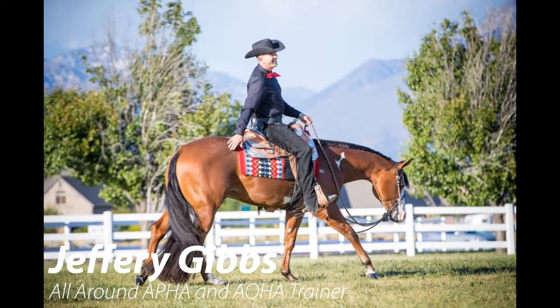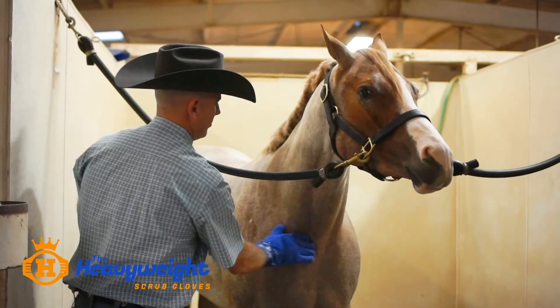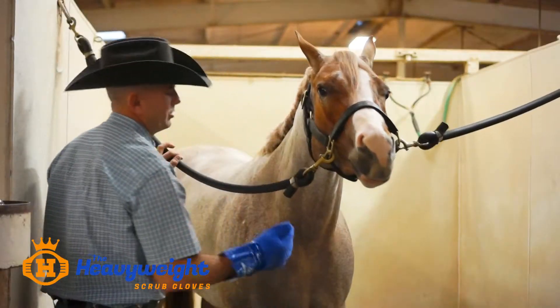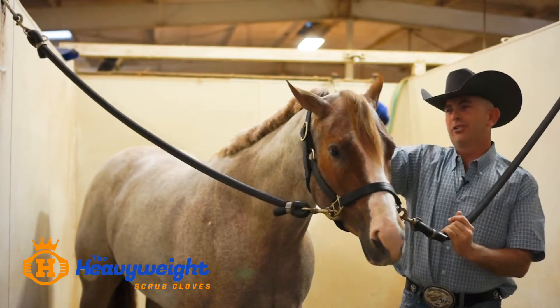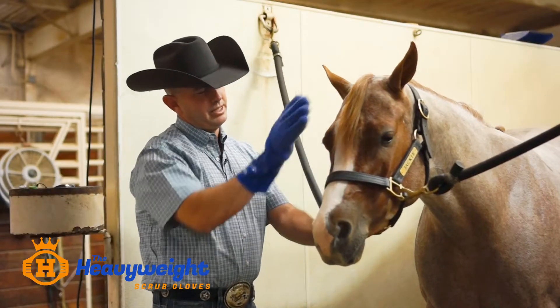You can wash anything at a farm with it. This is what I've used it for - you can curry them, and it's the same thing as having your soft brush, so you don't have to do two things. It's pretty handy actually. It's nice to brush them in places where you can't take a brush, like where they have sweat marks from your halter. You can actually scrub it too.